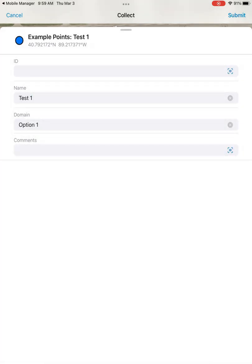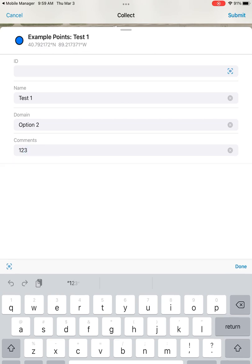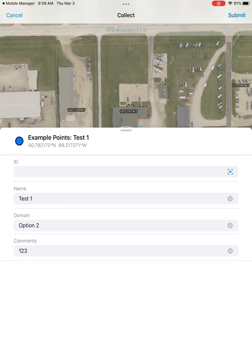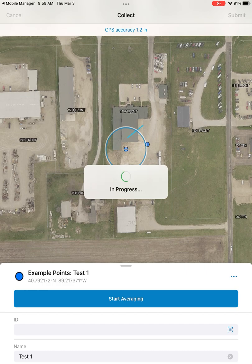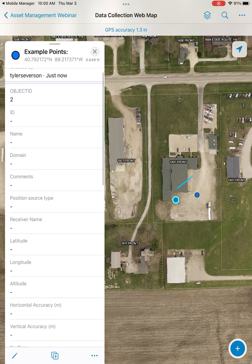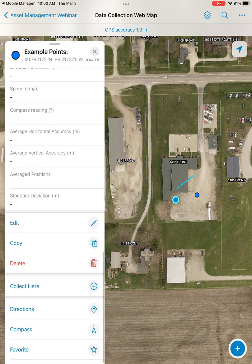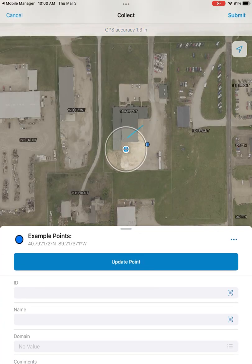Here I'll run through adding some basic attributes, either by typing in or using the drop-downs we've created under the domain field. Once you've input all of your attributes, you can open up your collection settings if you need to. If you don't need to change anything, you have the option to submit up in the top right, or the cancel button in the top left if you didn't like your accuracy for that collection.